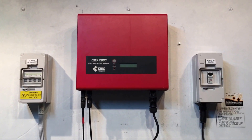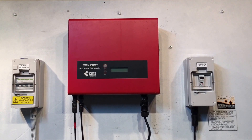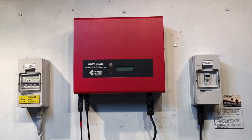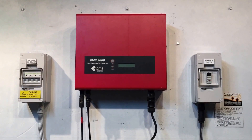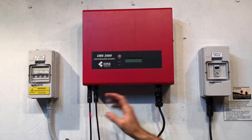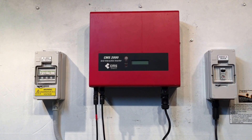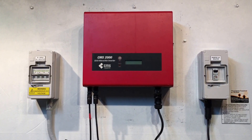If your CMS2000 or CMS1500 inverter is coming up like this and you've got a beautiful sunny day outside, the best thing to do is get an accredited solar electrician to come and check out your system because there is an issue that needs to be worked out. In this case we definitely have power getting to the inverter from the solar panels, we also have power coming in from the switchboard from the electricity grid, and we've still got no lights on the inverter at all — which means there's an internal failure with the inverter and it's going to need to be replaced.